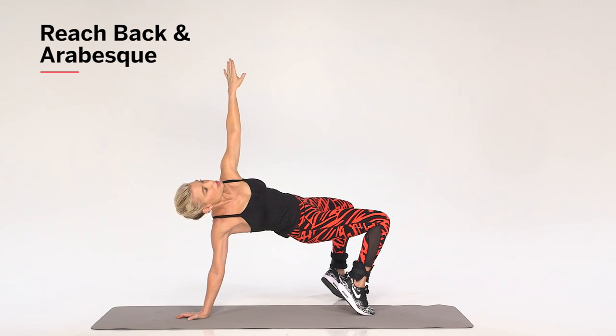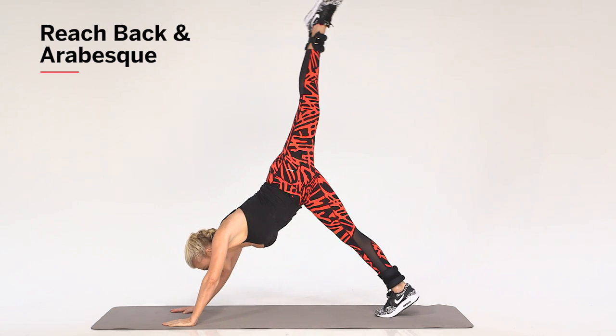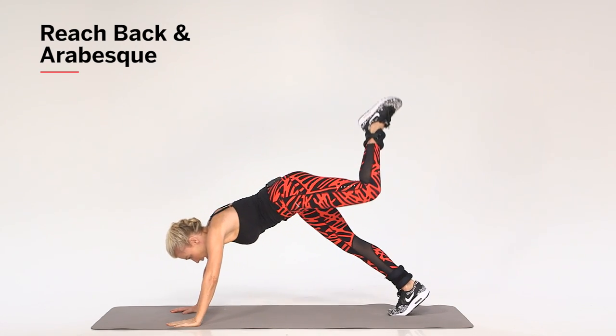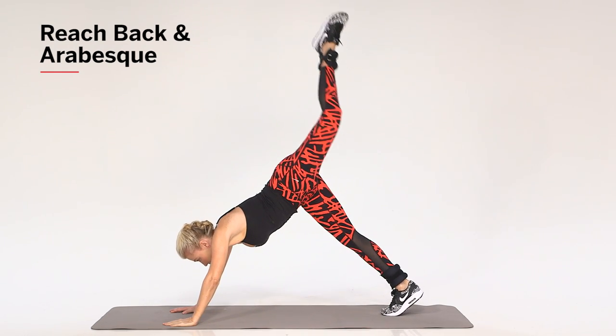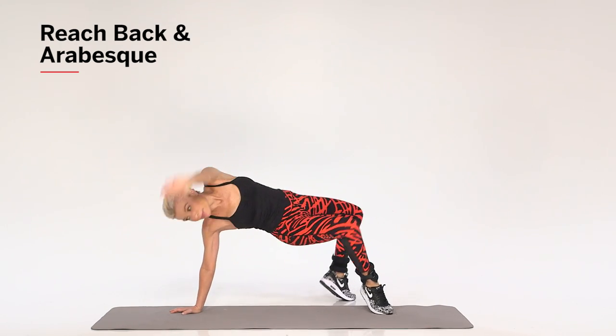You're going to reach to the ceiling, rotate the knee to the ground, and extend the left leg to the ceiling. So it's here and then you're going to pass through neutral to there. Keeping your hips lifted is the key, and your knee is going to face the ceiling and then the ground.